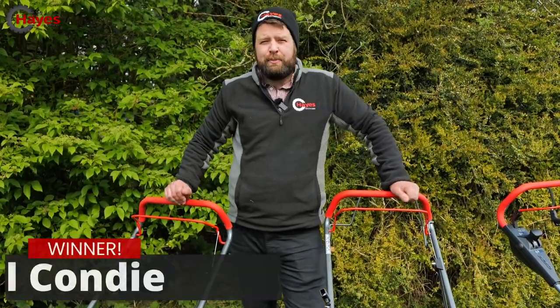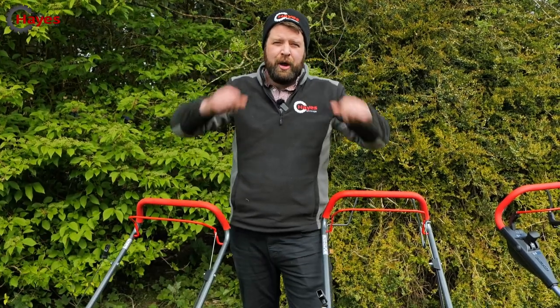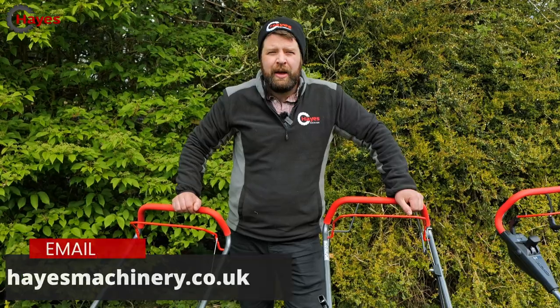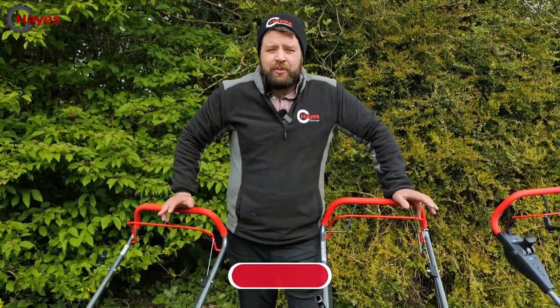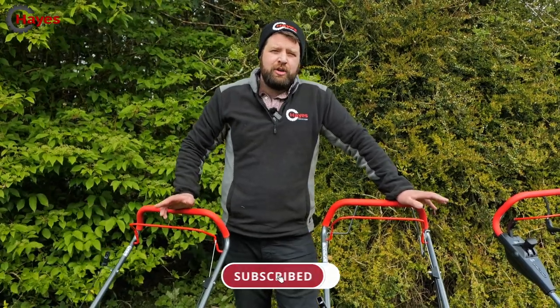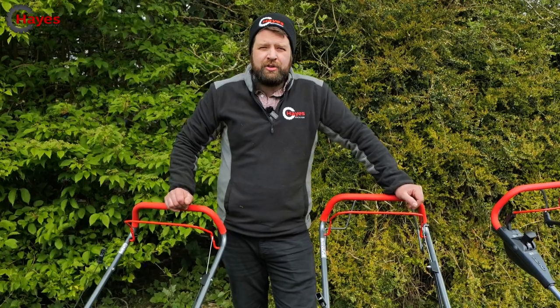Now our subscriber giveaway - today's winner is Paul Condi, congratulations! Send us your details and we'll get a hat in the post to you. To enter, simply subscribe to our YouTube channel and leave a comment on any of our videos, and you're in with a chance to win.